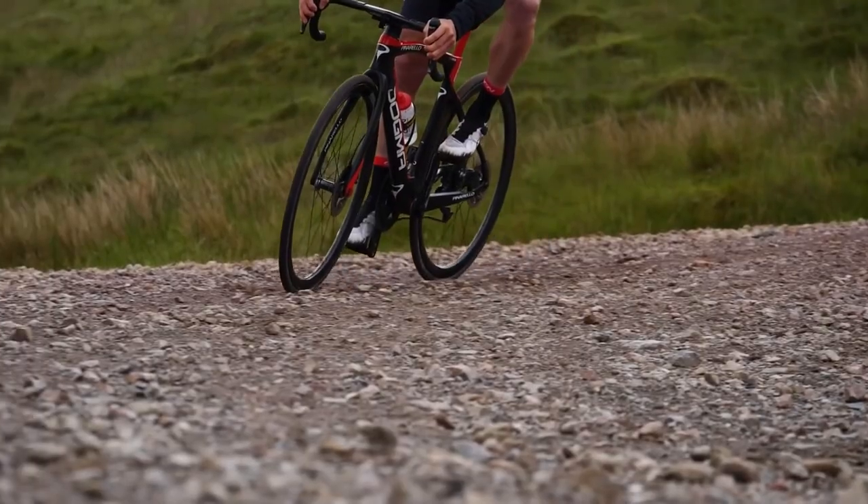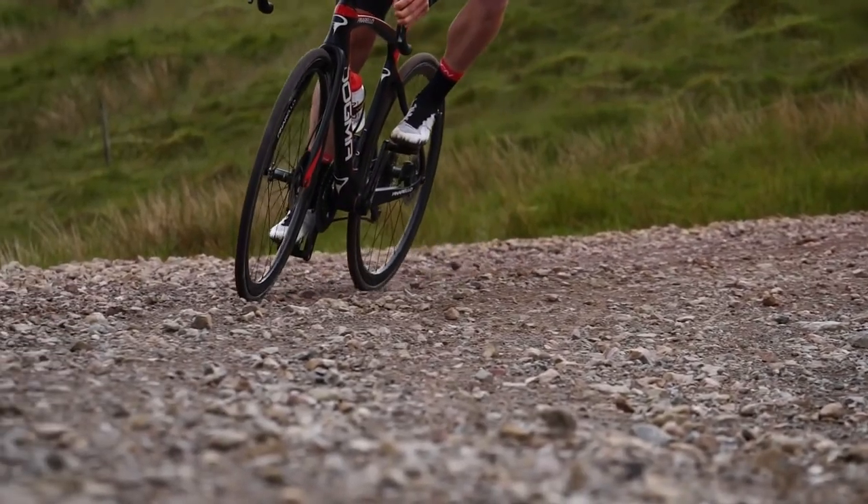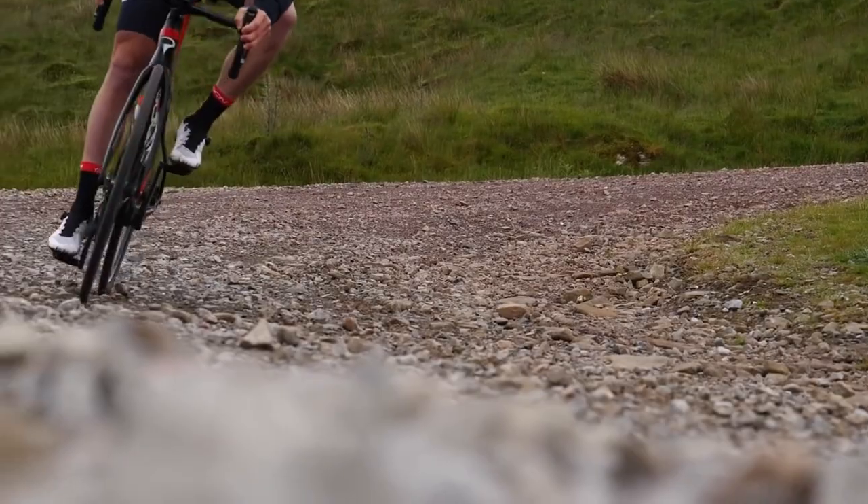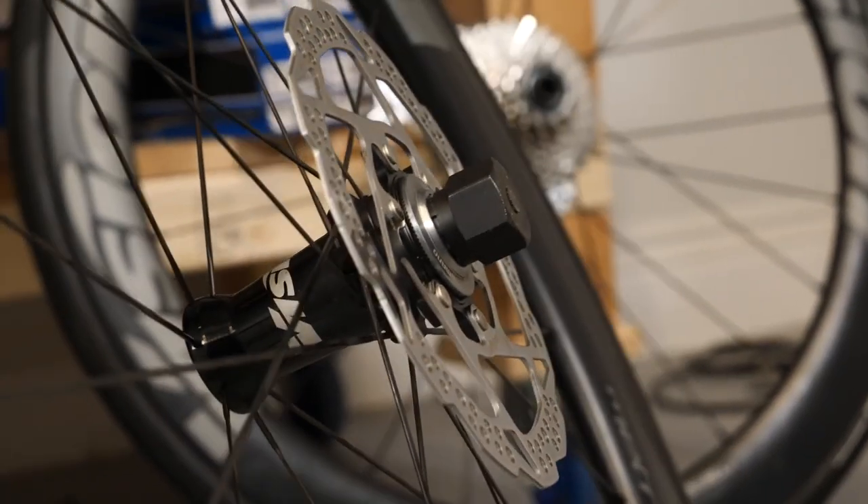Additionally, road bikes aren't really designed with that size of disc brake rotor in mind. Disc brake bikes tend to be a little bit heavier than rim brakes, and by adding a bigger rotor you'll be adding a tiny bit more weight. Professional road riders want to keep the weight of the bike down.